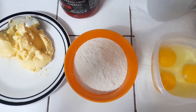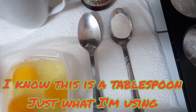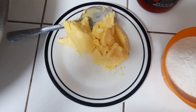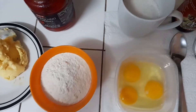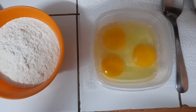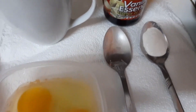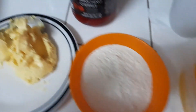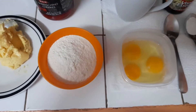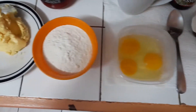I have my ingredients on the table here. I have one cup of all-purpose flour, a teaspoon of baking powder, half a cup of unsalted butter, three quarter cup of sugar, three small eggs, half a teaspoon of vanilla essence, and my cherries over there — I'll be using one and a half cups.